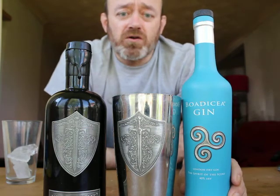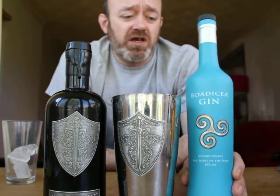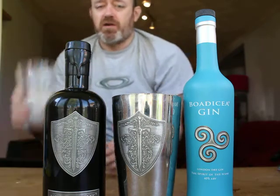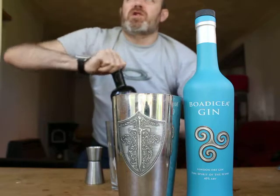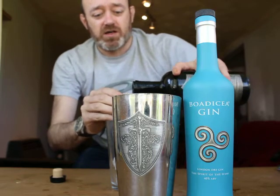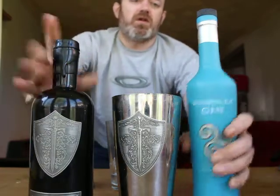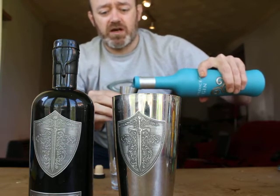Today I'm going to be making a cocktail called the Queen's Nights Iced Tea using Bodicea Gin Classic London Dry Gin and Wild Nights Ultra Premium English Vodka. First off, a cocktail shaker glass. The traditional method for doing this drink is equal measures but I like mine a little bit stronger, so I'm going to use 25ml of the Wild Nights Vodka and 25ml of Bodicea Gin Classic.